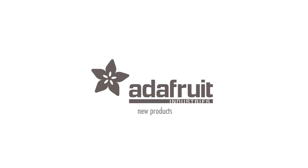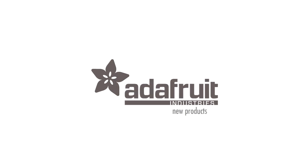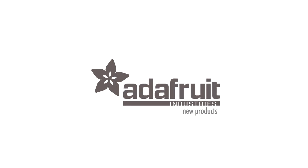Also part of the code — you get 10% off. That was new products, Lady Ada. That was a good race. You did it. Thank you.